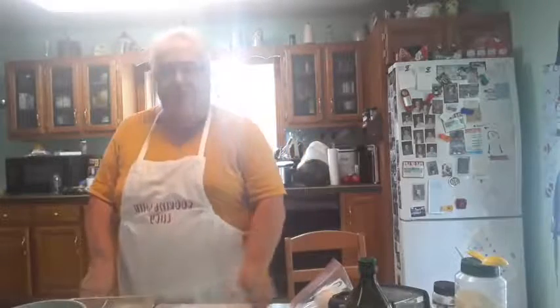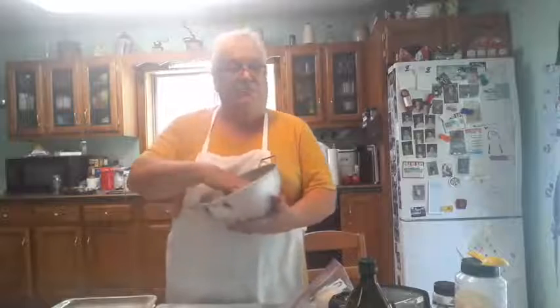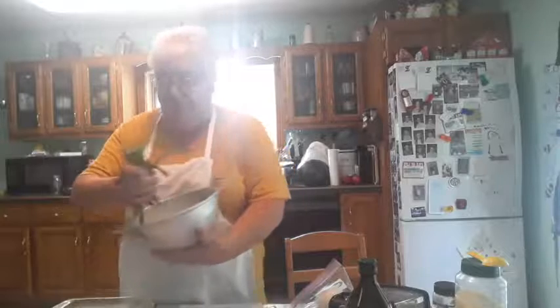Good afternoon, everybody. I've been having trouble — I think the grandkids played with my phone, so having a little bit of trouble. I'm going to make a green bean casserole today. It's hard getting actual green beans — I've been all over looking, and a lot of places don't have them, so when I find them, I pick them up.